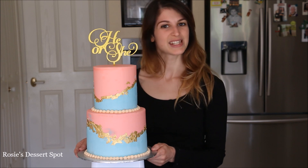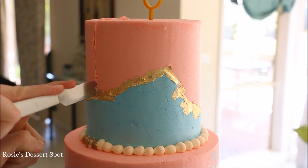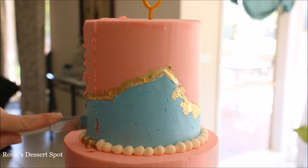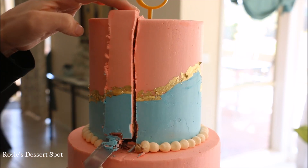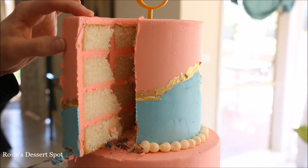Now it's time to cut into this little baby and see the inside. Disclaimer — I am not pregnant. And it's a girl!